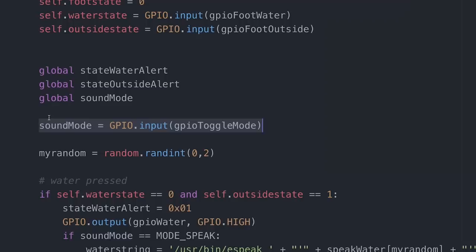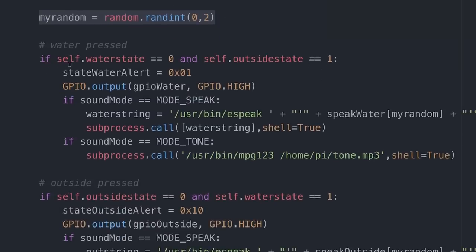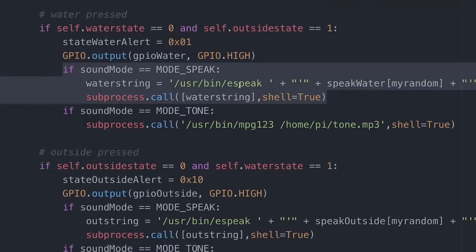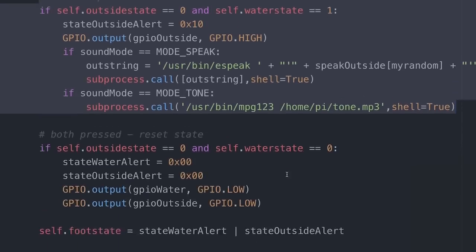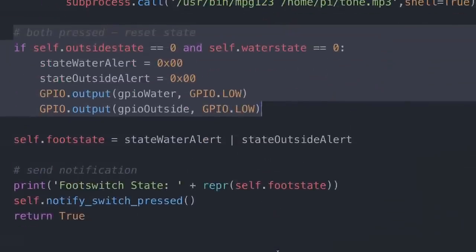Every 250 milliseconds we check the state of the foot switches. If they changed, we check the toggle switch to see if we want text-to-speech or the tone. We grab a random number between 0 and 2 for the phrases. If the water foot pedal was pressed, we change the state machine, output the LED to high, then either send the eSpeak message or play the tone — I have an MP3 tone that plays a little bing-bong. Same thing happens if the outside foot switch is pressed. If we press both switches at the same time, we reset the state machine, clear the LEDs, and clear the messages to Bluetooth.